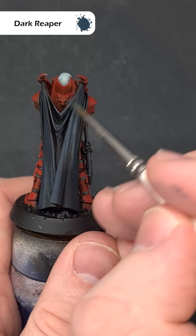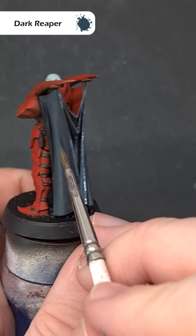Next up, take some Dark Reaper and paint this along the highest raised edges of the folds, using the shape of the model where you can.